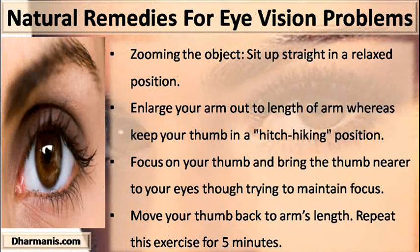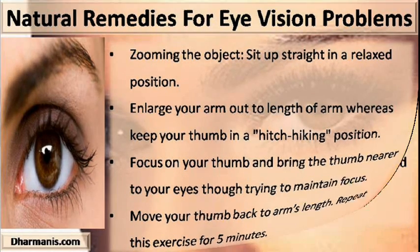Zooming the object: sit up straight in a relaxed position. Extend your arm out to arm's length, keeping your thumb in a hitchhiking position. Focus on your thumb and bring the thumb nearer to your eyes while trying to maintain focus. Move your thumb back to arm's length. Repeat this exercise for 5 minutes.